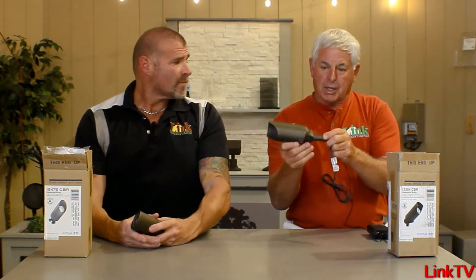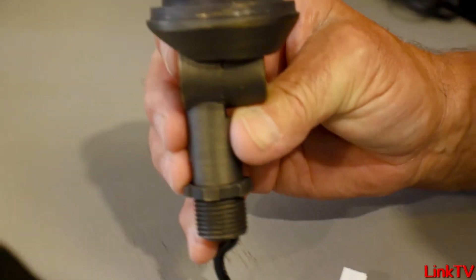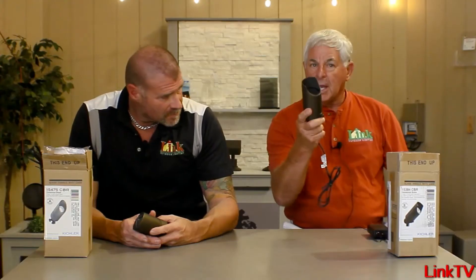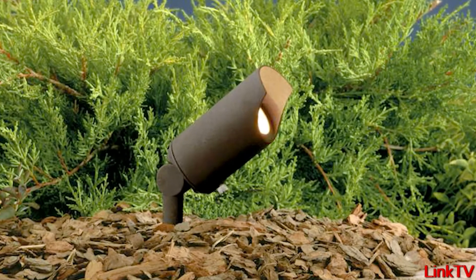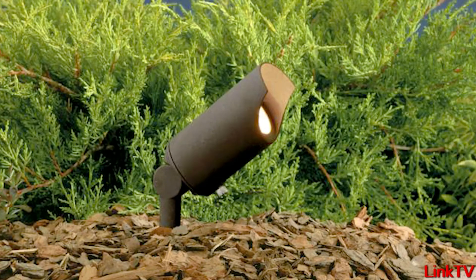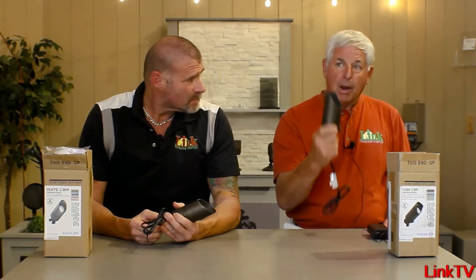Super duper knuckle on this thing, and Kichler quality, warranty, guarantee — whatever. We got pallets of these things, guys. Don't be afraid.